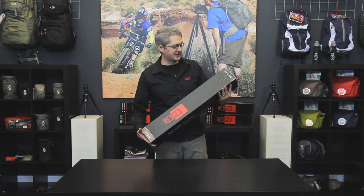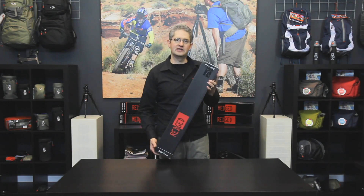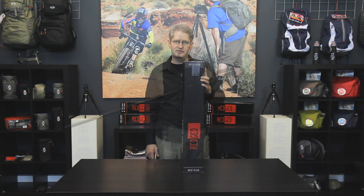Hi, I'm photographer Jim Spath, and this is the RTC 436 Steady Series Tripod by RedJet.